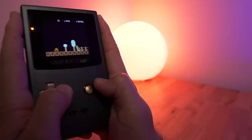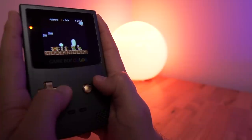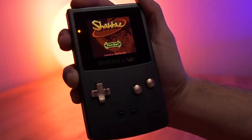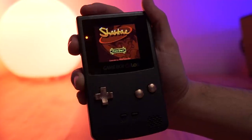The last pro is really what brings this whole thing together — the IPS display from Funny Playing. The one I bought wasn't officially a Funny Playing kit but uses the exact same ribbon cable and display, and it works perfectly with this Boxy Pixel shell.